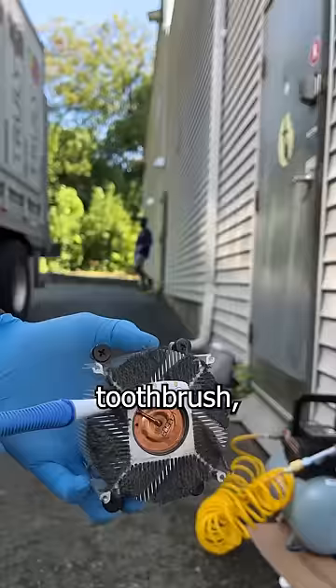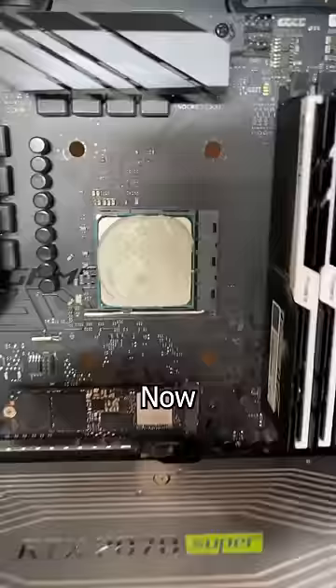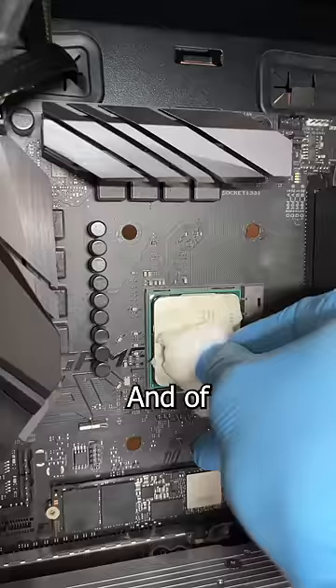Luckily I left home today with your mother's toothbrush, so I'll have no problem removing these little clumps of love from the heatsink. Delicious. Now that I've had my lunch, it's time to bring it back in to clean off the old thermal paste.